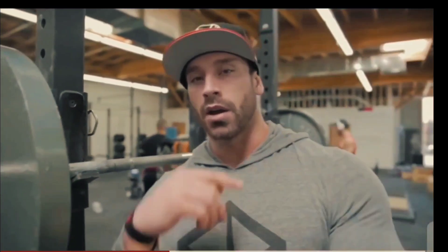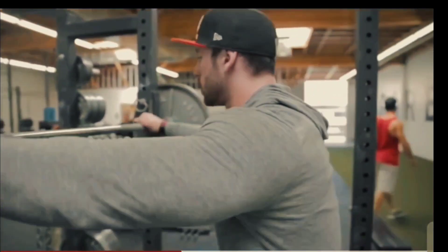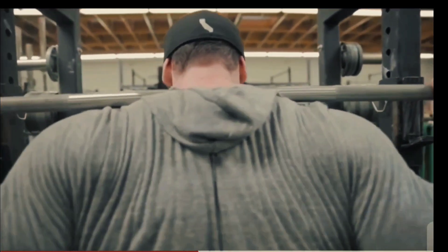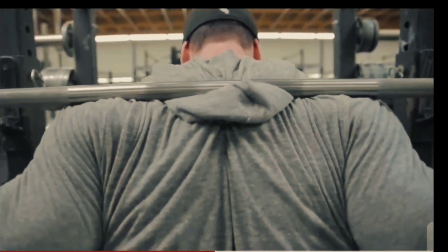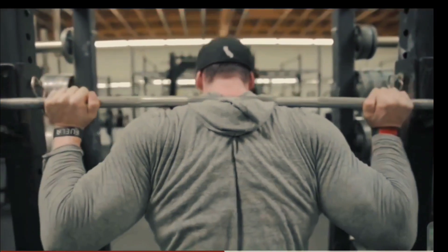I'm going to show you what different bar placements are. For the purpose of this video series, we can do a high bar — a little bit higher, right in that mid-range. I'll show you the three different bar positions, starting with high bar.